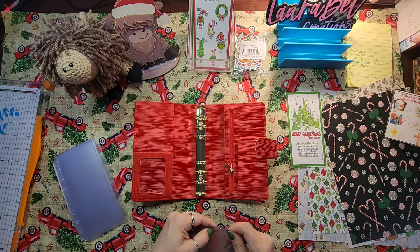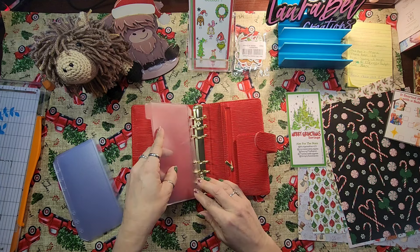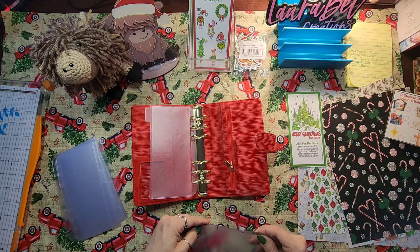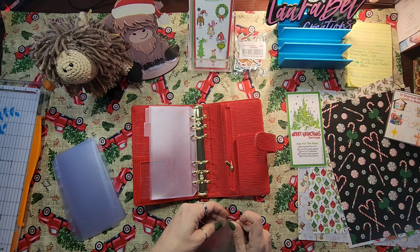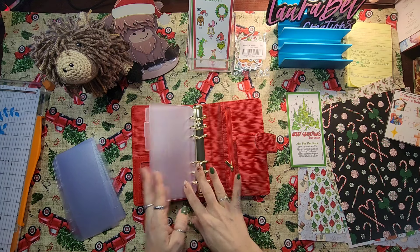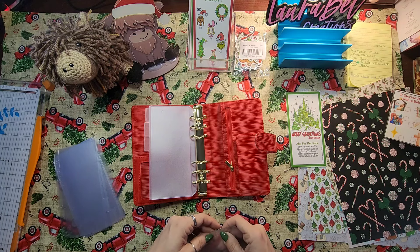I need to pop these holes. Hopefully you guys are having a great Sunday. I'm filming this late at night and I really wanted to do something like this with you guys, just to set up my binder. I'm not bringing any money along on this trip so it's a little different, but it'll help you figure out how you want to decorate your binders. Did I just rip that? I sure did — darn it.